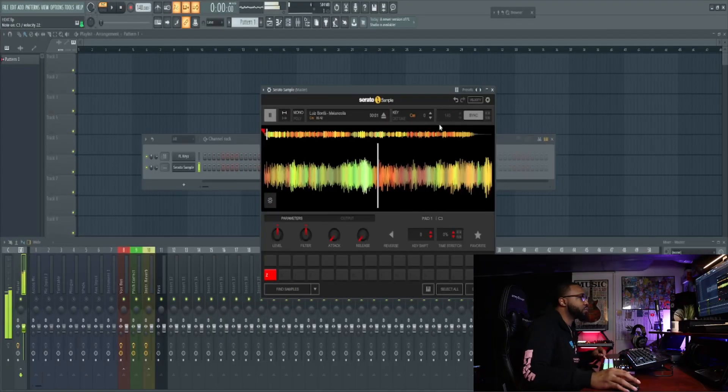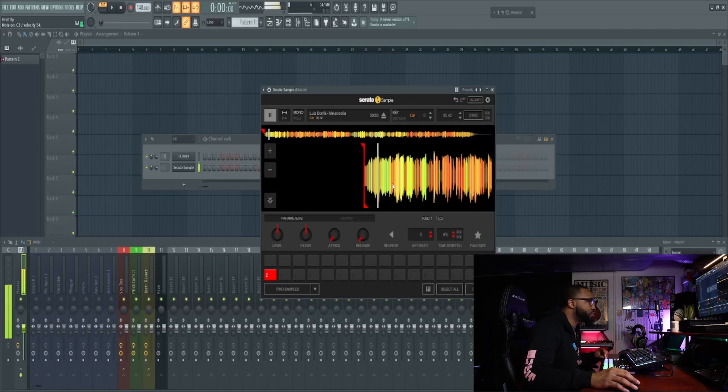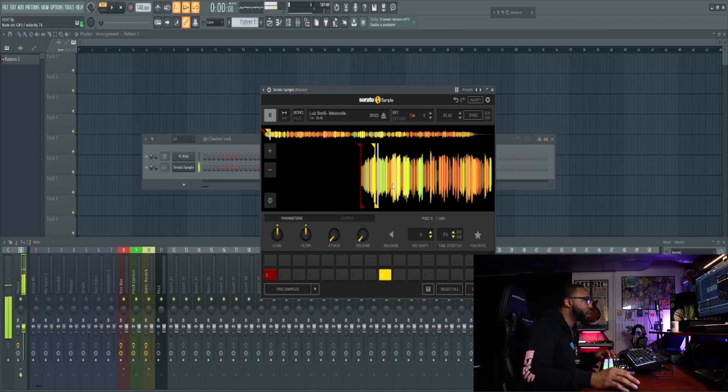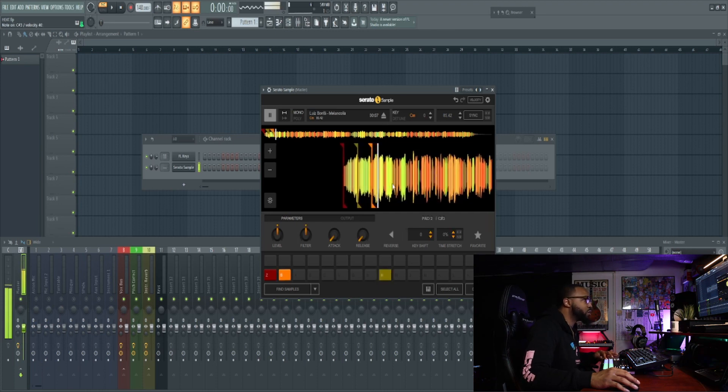I'm gonna pull out Serato Sample for this one right here. I got some good chops but let me go find some drums, you know what I mean. I got some good chops but let me find some drums, find a good groove to work around.